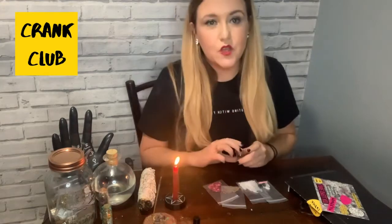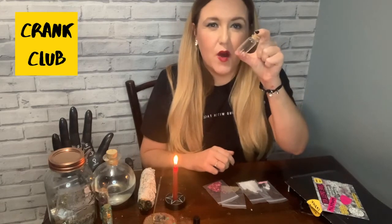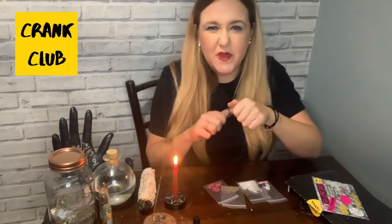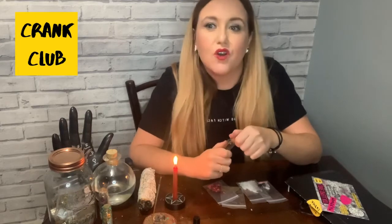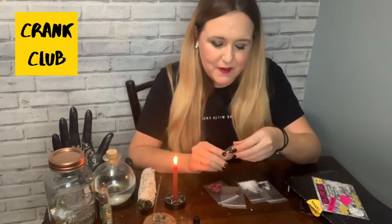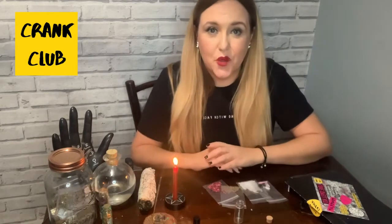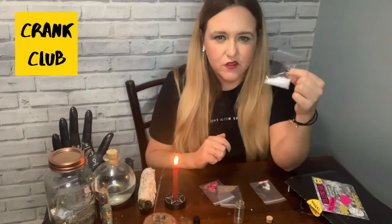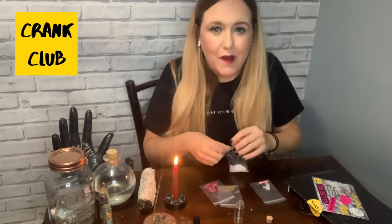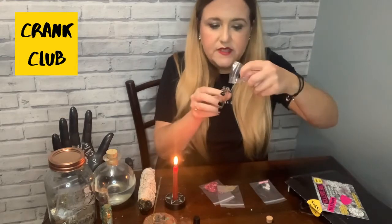Now we're going to start to build the spell jar. Take the jar — this is a little bottle that comes in the kit, but if you're repeating this spell or don't have the kit, you can use any kind of jar like a jam jar to contain the spell. Take the cork out to start, and then we're going to start putting ingredients in. The first thing to add is some salt, and we always start with this in any spell work because salt is really good for protecting the spell and protecting us while we're performing it.